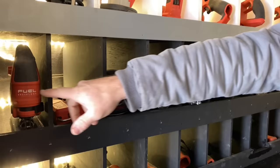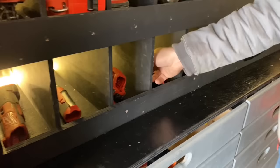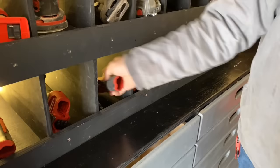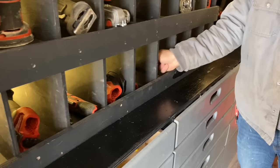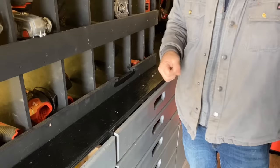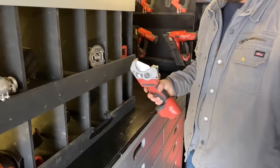Here I have the M12 multi-max, 3/8 ratchet, riveting tool, rotary tool, 90-degree battery palm nailer, small hacksaw, two M12 drills, an impact, my battery pin nailer, my pipe cutter, and my copper cutter.